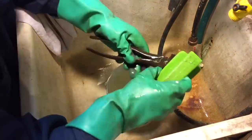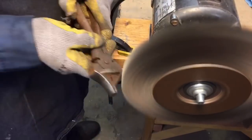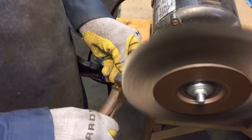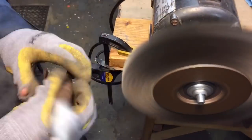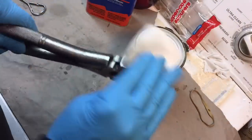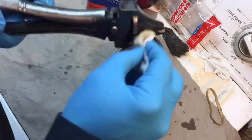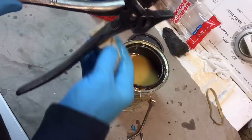First off we soaked this wrench for a couple hours in vinegar just to get it clean. Then afterwards we did a baking soda soak just to neutralize the acid. After that we took it over to the wire brush — first the big wire brush, then the small wire brush to get into the smaller areas. After that we wiped the entire wrench down with denatured alcohol, then coated it with a nice coating of shellac, and that's all we did to it.